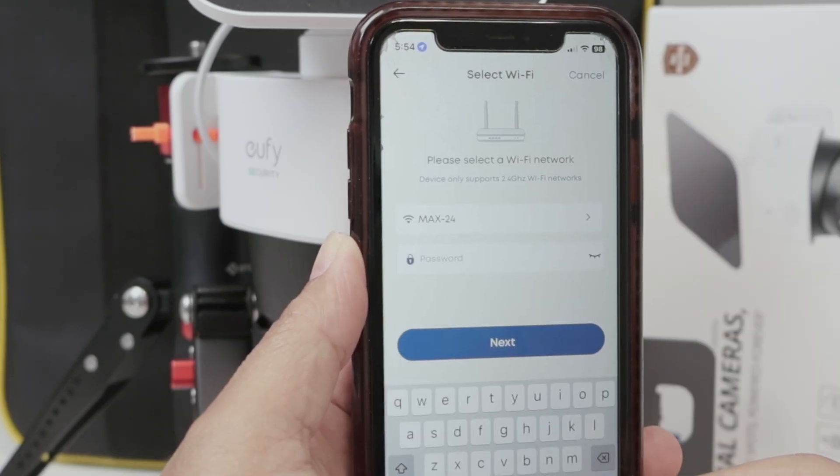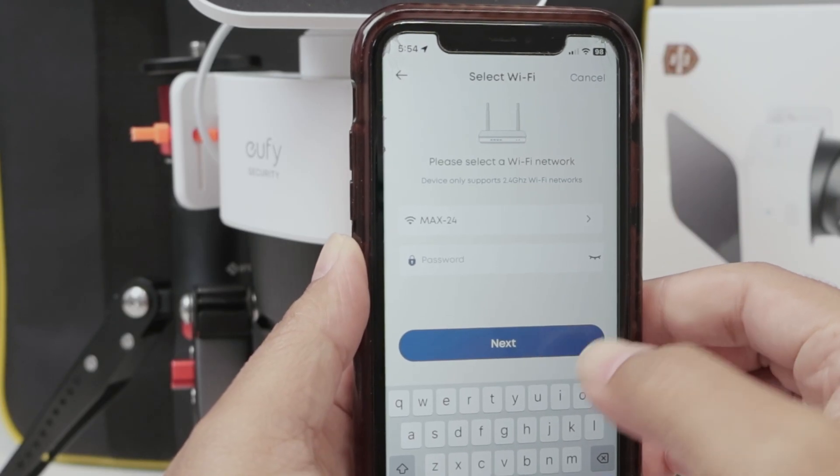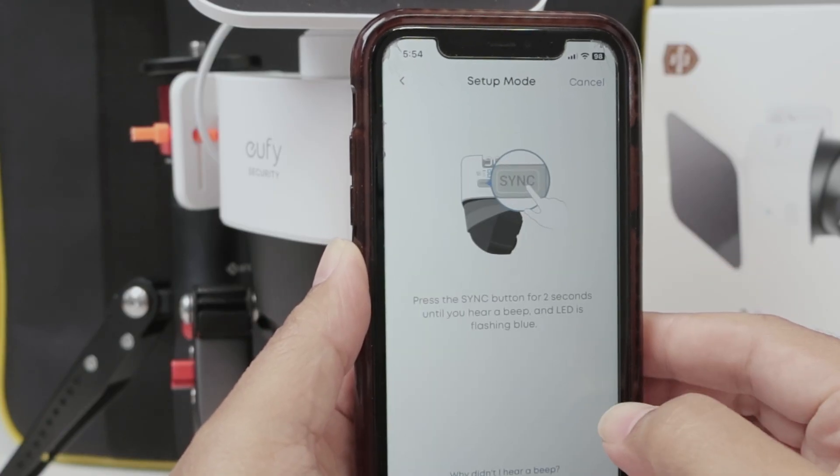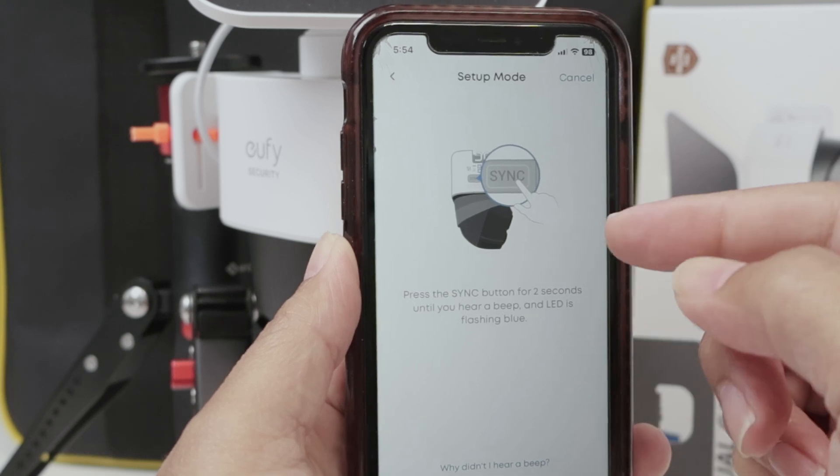Here you enter the password for your Wi-Fi. Just make sure it's correct, then click Next. Now you need to click the sync button.